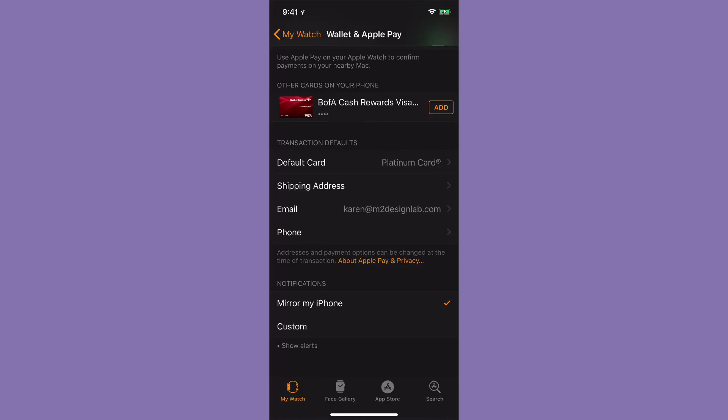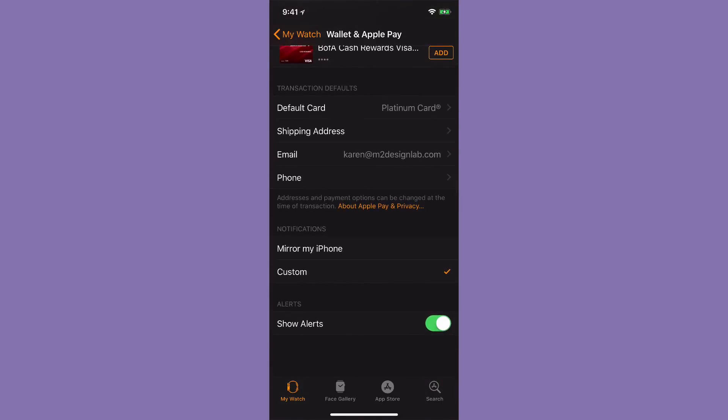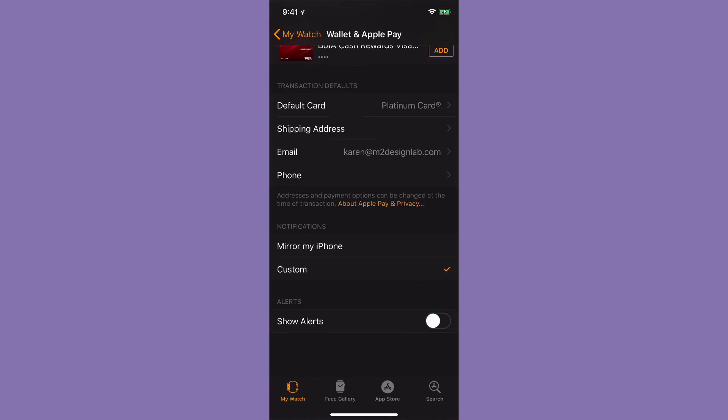The last option here is notifications. The one we have selected is 'Mirror My iPhone,' which I like because the way I have notifications set up on my phone is how I want them on my watch too. But you could tap on Custom, and then you could turn notifications on or off, or choose to show alerts or not.